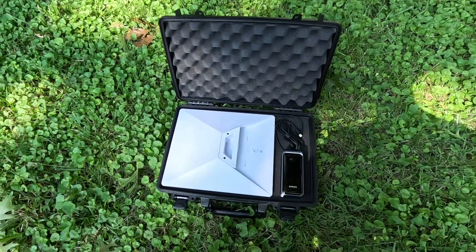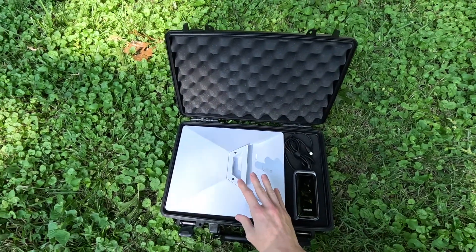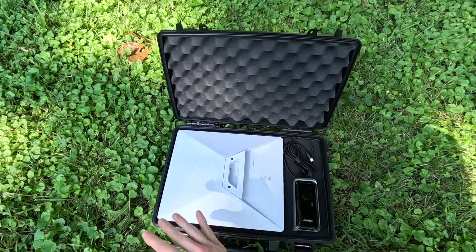You open it up and right away you notice the Starlink Mini. This is an amazing dish. It's super versatile because it's not only small and lightweight, but it can also be powered off of a battery directly off of DC.